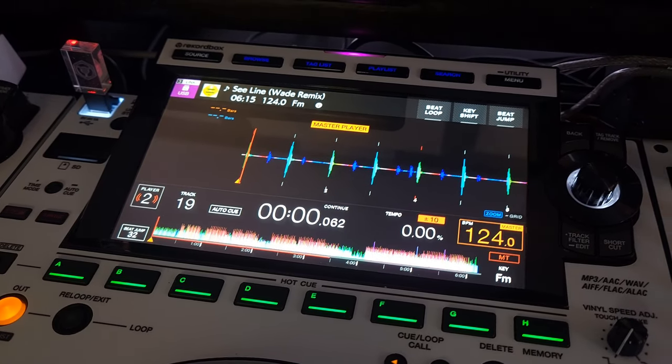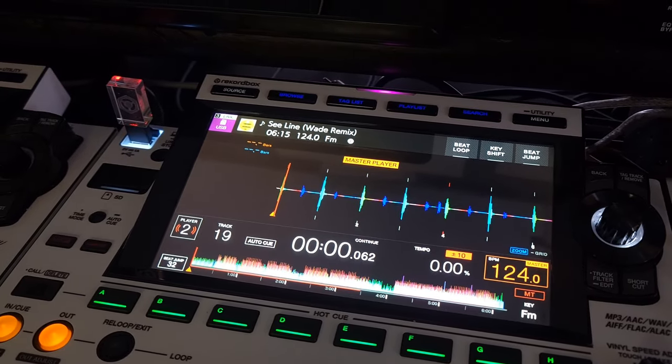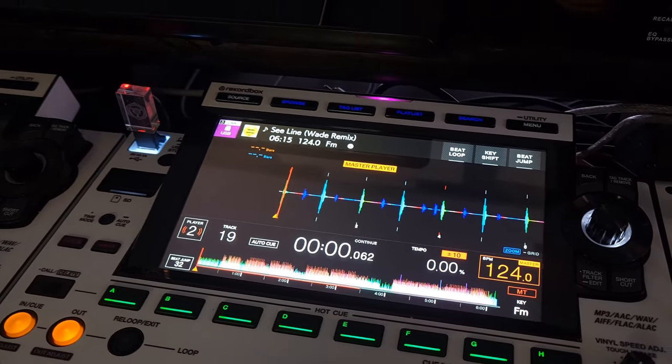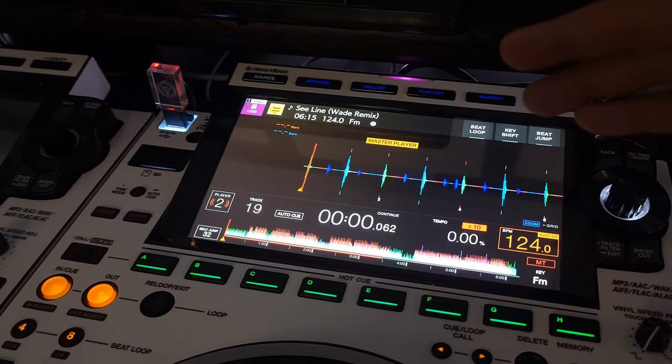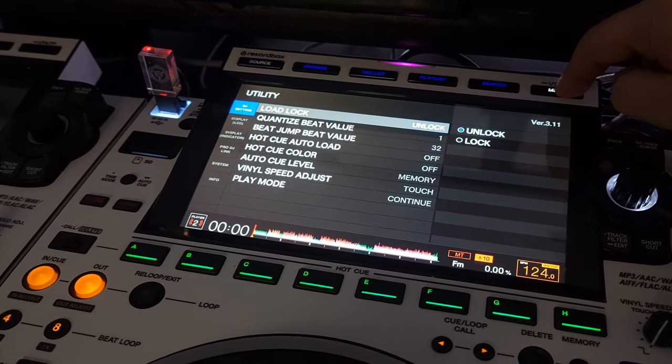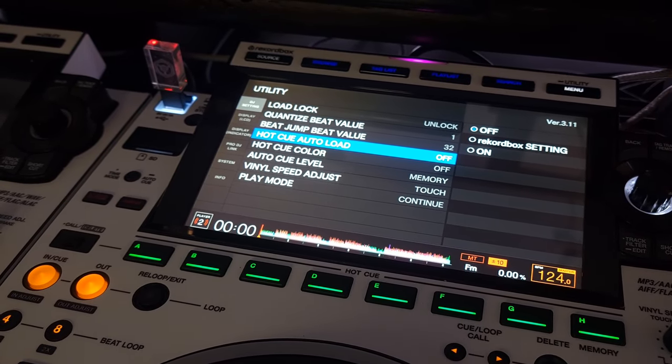Hey everyone, Steve here at the DJ Lab. I have a little tip for you. If you watched the previous video that I just uploaded, I was showing you how you can go into your settings and change your CDJ. Let me just show you again real quickly — you want to have hot cue auto load turned off.